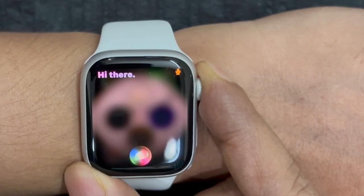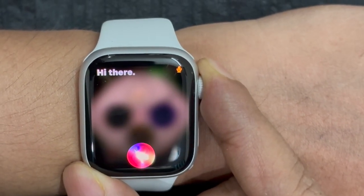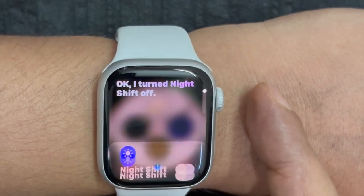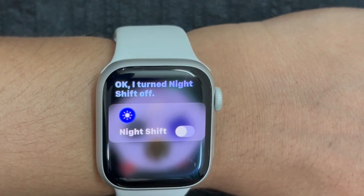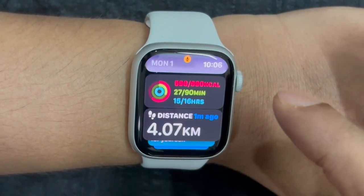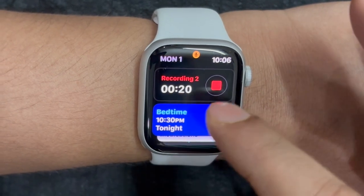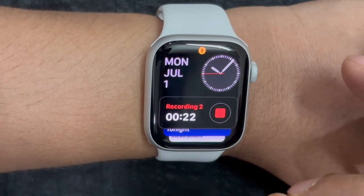Later, if you want to disable NightShift on your Apple Watch, just trigger Siri and say, "Hey Siri, turn off NightShift," and that's about it. With NightShift activated, the screen display will become a little warmer. Keep in mind that this is only available through Siri, and there is no settings option to enable this feature on Apple Watch.